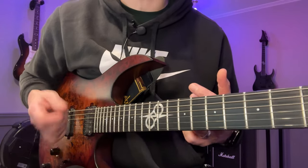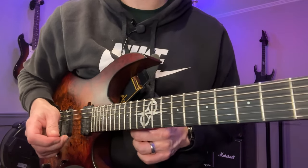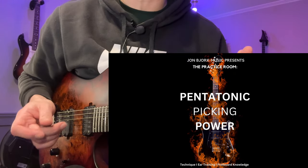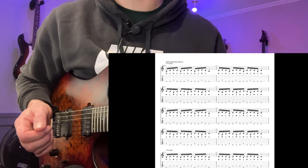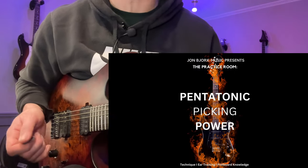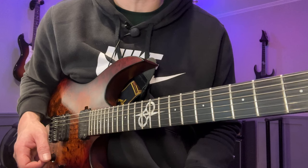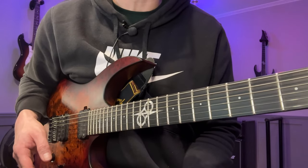Back in the day I used to have real issues with fast alternate picking when it came to two notes per string — I was fine with three notes per string, but the two notes per string thing was harder to crack. So if you struggle with fast alternate picking and don't know what to practice or for how long, I created the perfect solution in the form of the Pentatonic Picking Power book. It contains a daily workout that will help your pentatonic picking and upgrade your overall alternate picking technique — the same exercises I used myself and gave to numerous students with great results. It's nine bucks, and I think it's very underpriced, but I did it that way so as many people as possible could be helped.